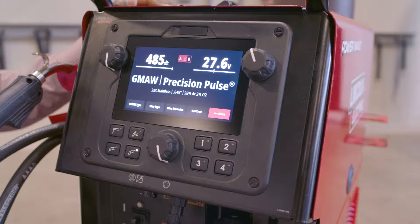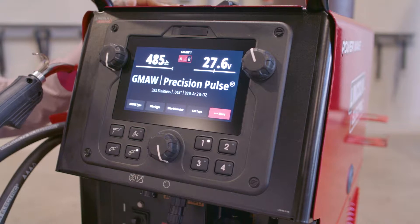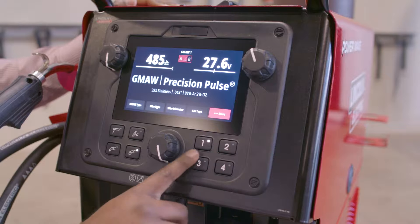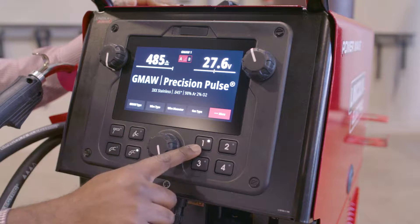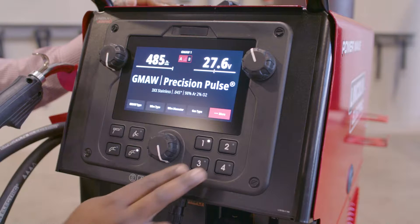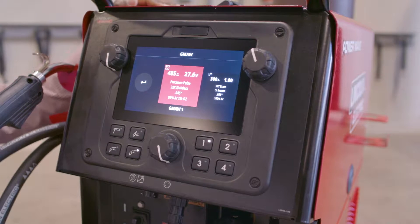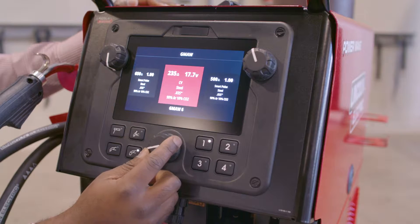Now, let's say I want to save that for later — I want to save that to a memory. I can easily click and hold a memory button, and once that bar is filled, your memory is saved. While the 300C only has 4 memory buttons, there are actually 10 memories per process. So right now we're in GMAW 1, but if I click any two memory buttons, I can go to the memory tile screen for this process and scroll through all 10 memories that I have saved.